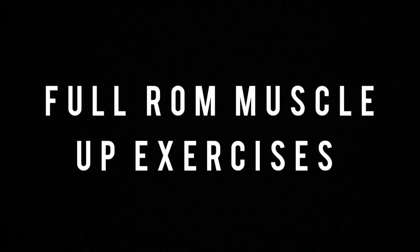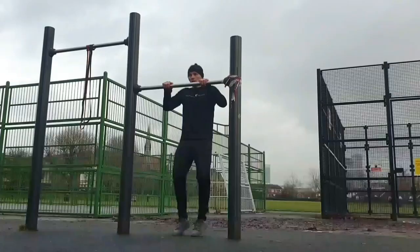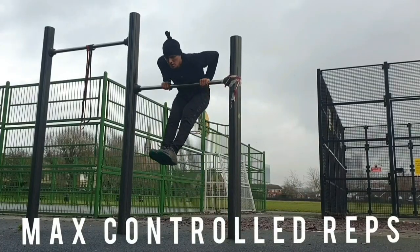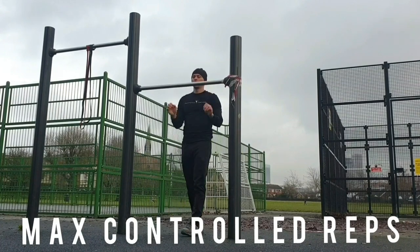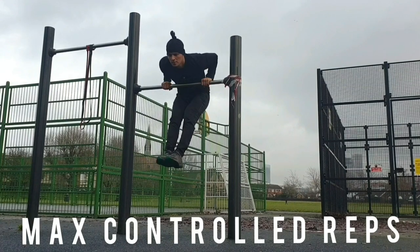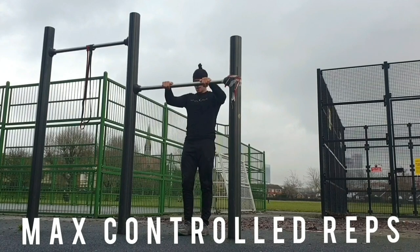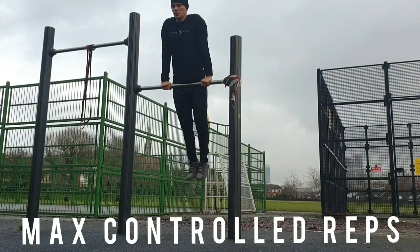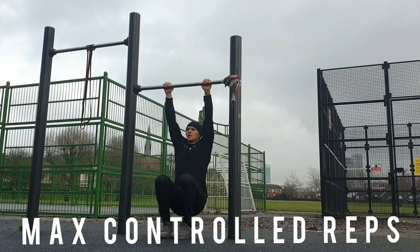Now I'm going to look at full range of motion muscle up exercises. First up, negative muscle ups. It's probably the easiest one and the one you'll start with when you're trying to do muscle ups — to try and get a feel of the full range exercise. You just want to jump up, lower the chest down, and bring your body down as slow as you can around the bar. Keep your elbows tight to the bar and your body, and do a negative pull up.